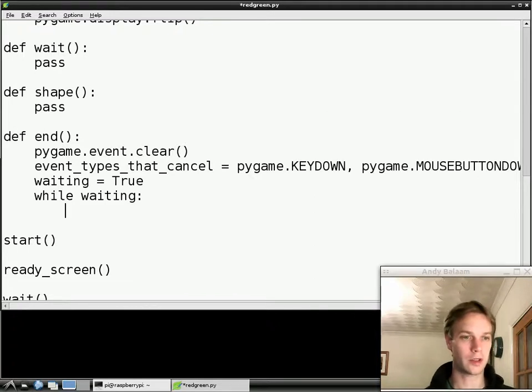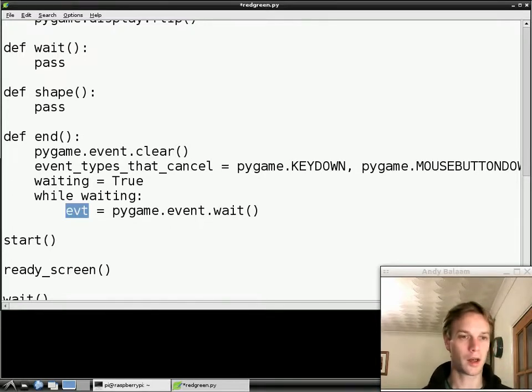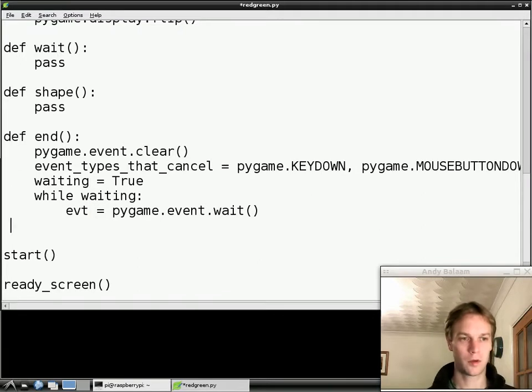The first thing inside the loop is we're going to make a variable called `evt`, which just means event — I could have called it event but there are a lot of things called event. We're going to call the wait function we saw before: wait for something to happen, but this time don't just stop when it happens — pass the thing that happened back and put it in this variable. So `evt` is going to be the thing that happened. So the first thing we do every time we go around the loop is wait until something happens, and when it happens, put what happened into `evt`.